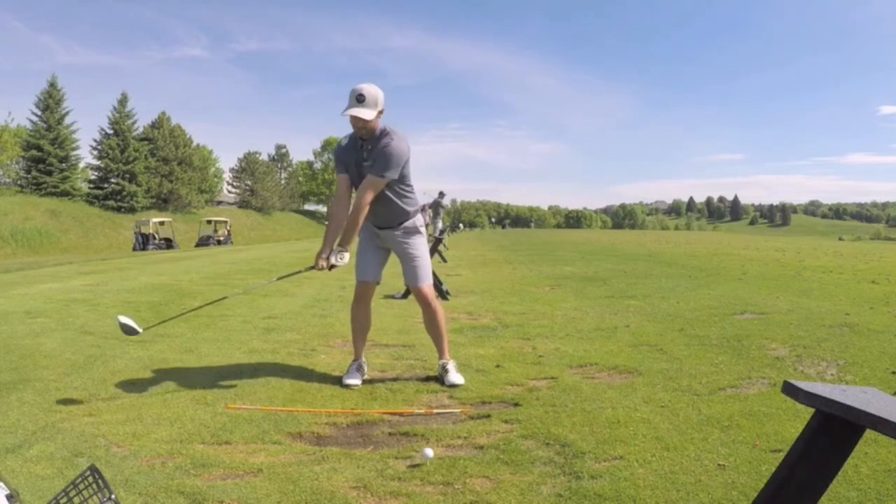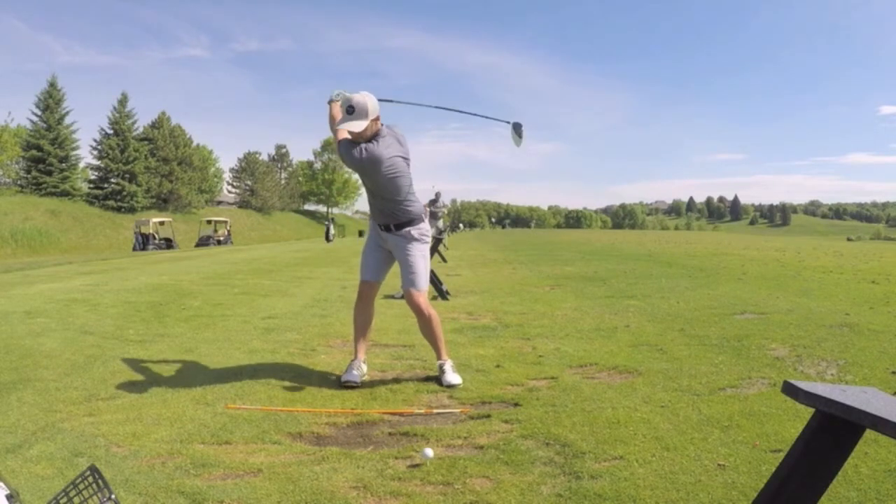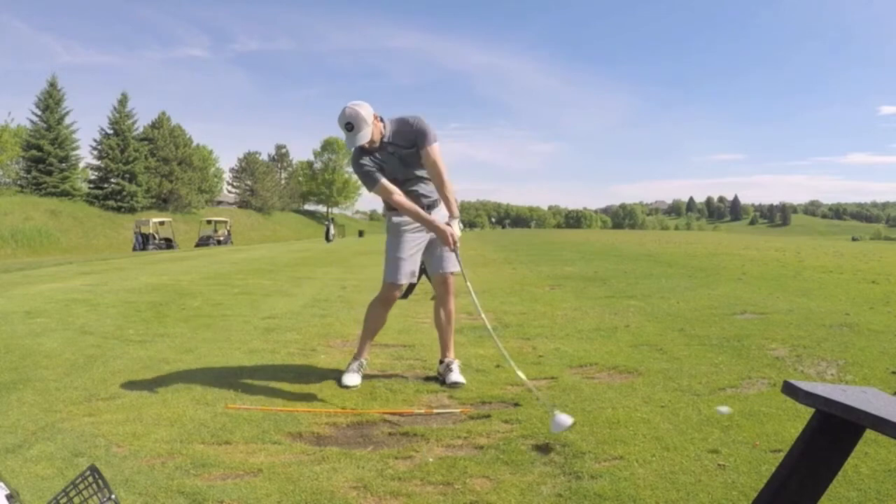The second tip: you need to keep your head behind the ball before and during impact. This is called staying behind the ball. When your head gets in front of the ball at impact, bad things happen — you get too steep, your body isn't in a good position, and things fall apart. Keep your head behind the ball. Notice how I'm staying in a good athletic position at the top of my swing with my head slightly behind the ball — that's the position you want to be in.